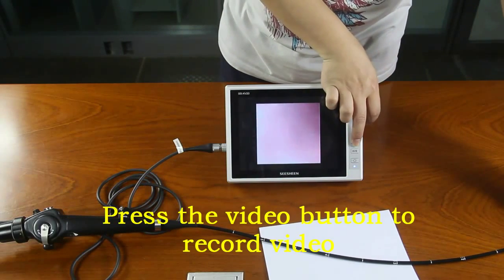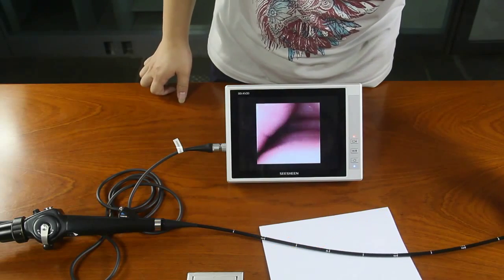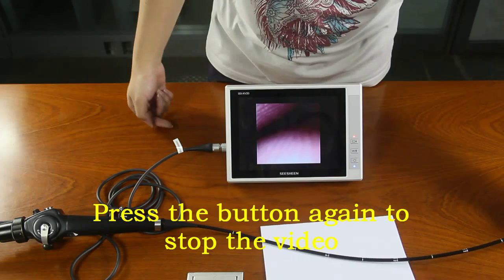Press the video button to record video. The light will flash red when you start recording. Press the button again to stop the video.